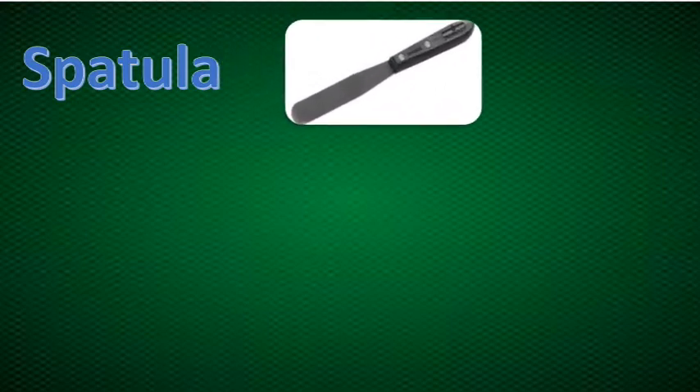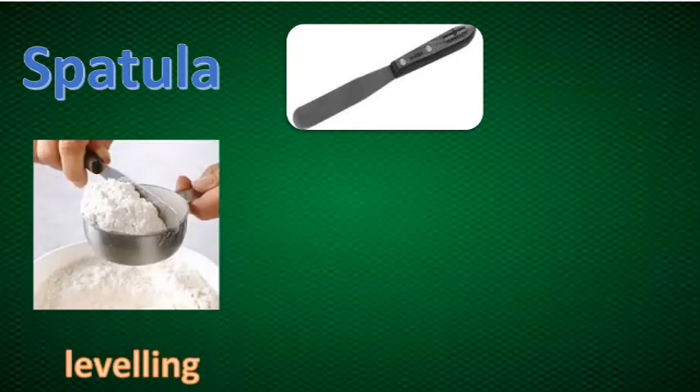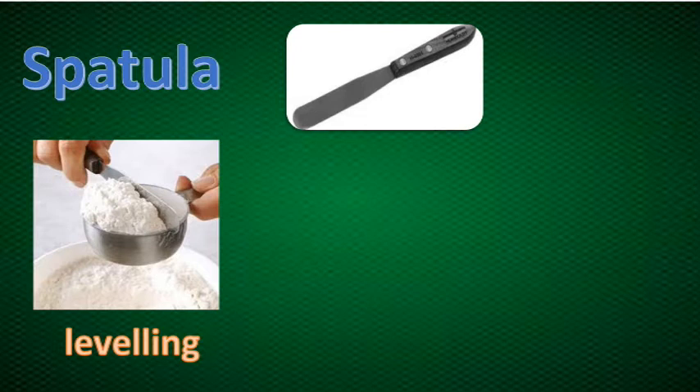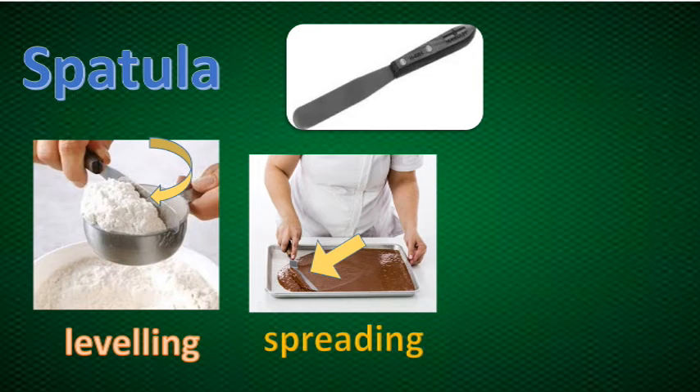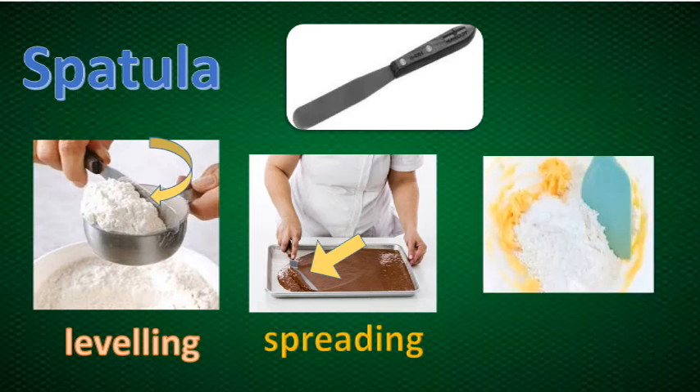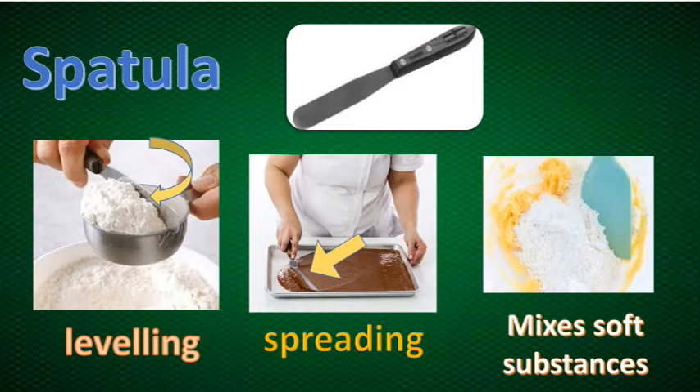Now let's proceed to the next tool, which is the spatula. These are used in leveling dry ingredients. Spatula could also be used in spreading the mixture on a tray, and sometimes a spatula is also used for mixing soft substances.